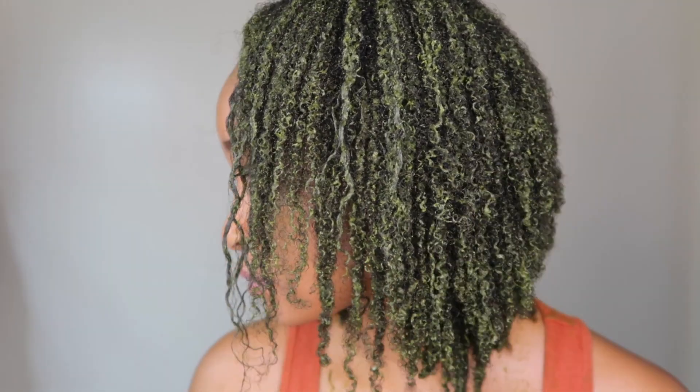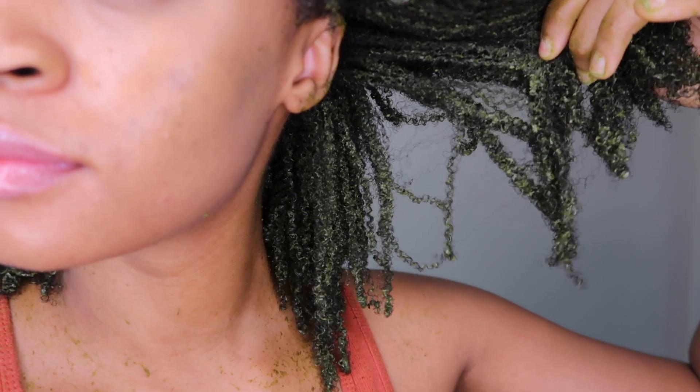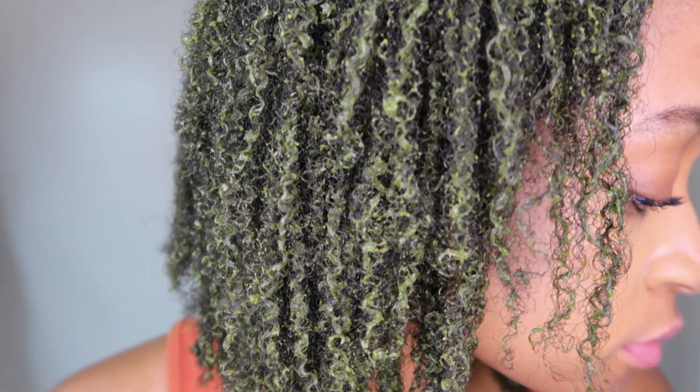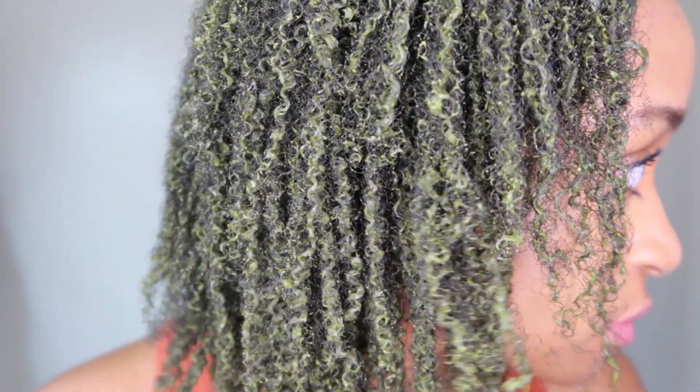Hi guys, welcome back to my channel. I hope you guys are doing well. In today's video I'm going to be showing you guys how I make this DIY moringa hair mask for hair growth. If that sounds like something you're interested in, please stick around to the end of this video and don't forget to subscribe.